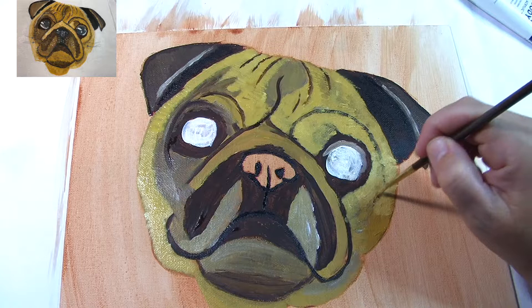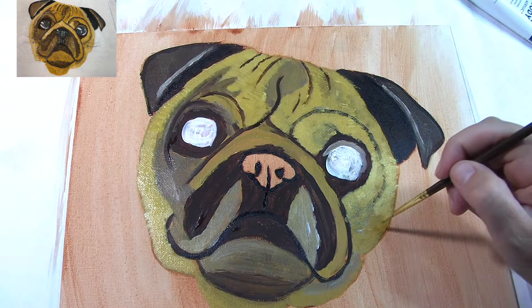Right here I'm using burnt umber and just dabbing across the shadow lines, then I get yellow ochre again and mix it in — that's how I do all of the shadows. It's just building up the layers, making them dark but also blending with the yellow ochre so it looks natural.